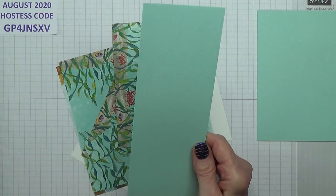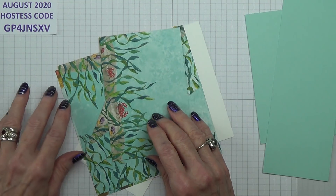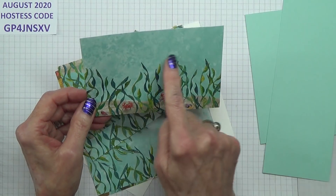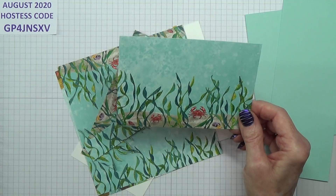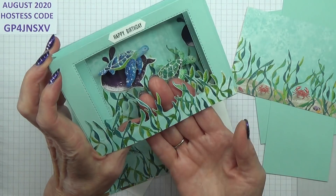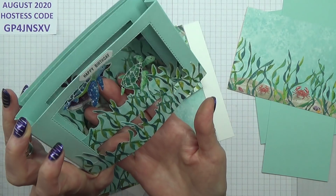Then you need a piece of Full Party that measures eight inches by three inches. Then you need a piece of DSP for the inside at the back — I'm using this one — and this measures three and three quarter inches by five and a half inches. Then you need two pieces for the seaweed — there's one there, and there's one there with the turtles.